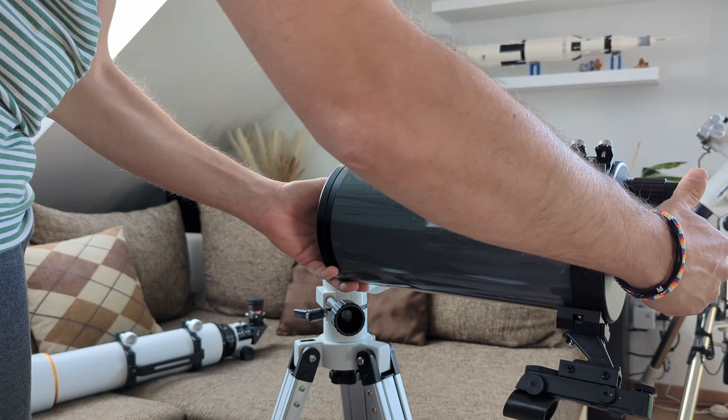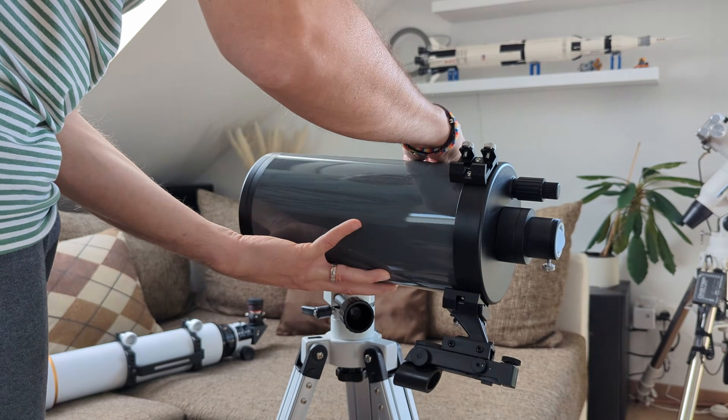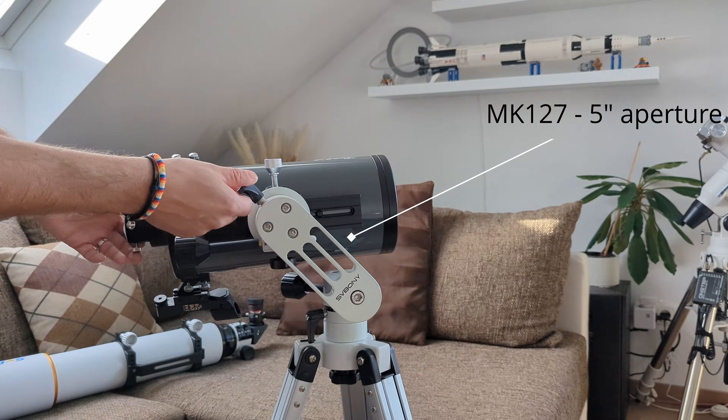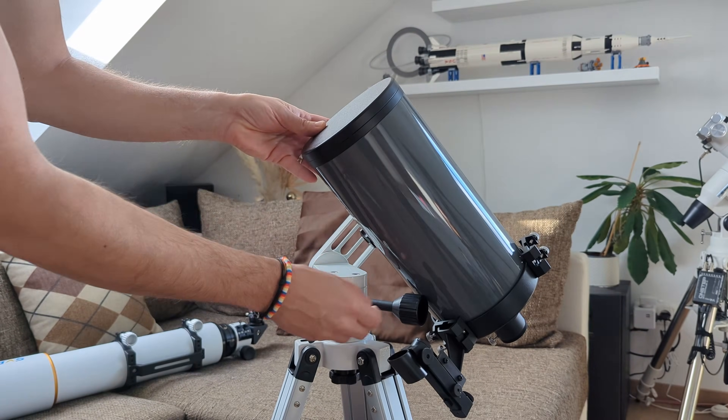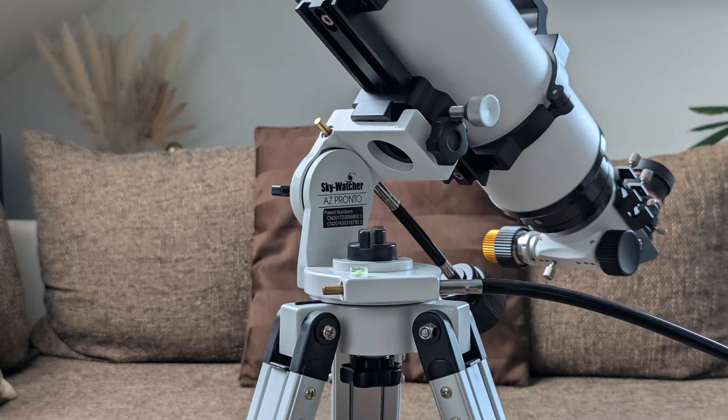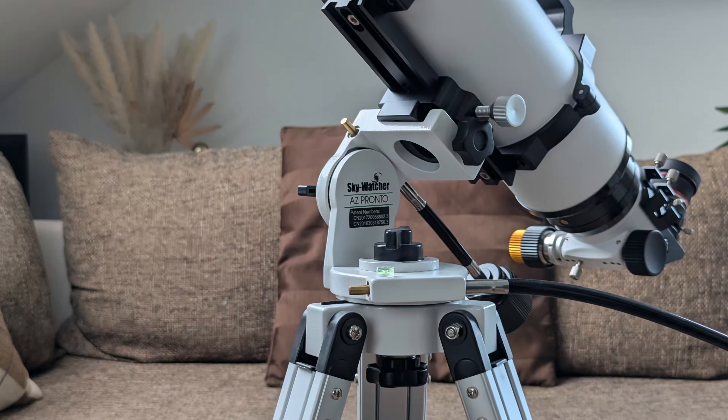The mount's 90-degree saddle orientation, when paired with its small form factor, creates a significant clearance issue that severely restricts telescope compatibility. Anything bigger or wider than 4 inches in aperture won't fit without risking contact with the mount head. This is absolutely fine for such a small and compact mount head, but if the saddle orientation were different — like up top, as in the case of the AZ Pronto from Skywatcher — then this wouldn't be an issue at all. To test its capabilities, I paired the SV 225 Mini with a lightweight aluminum tripod and loaded it up with a 4-inch SV 503 ED refractor.